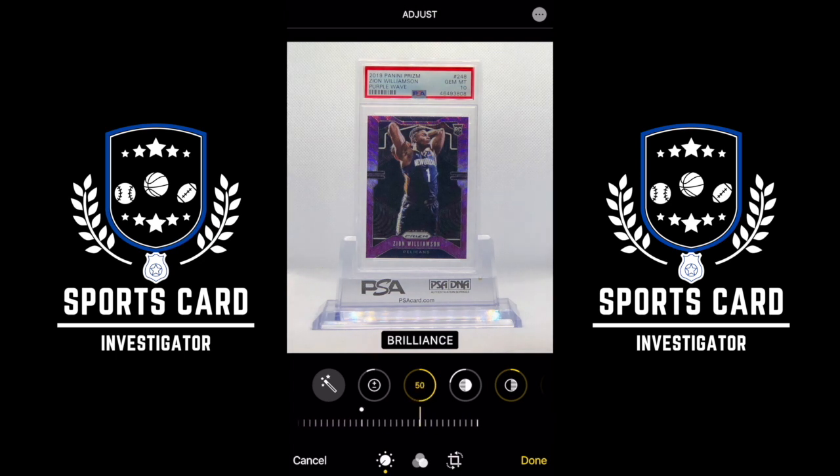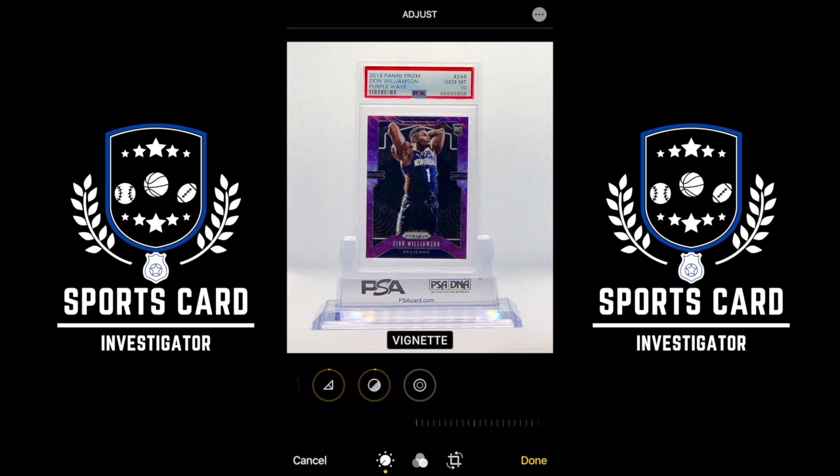Brilliance looks pretty good right in the middle. Highlights — move that, see some of that shimmer and shine, about minus 6. Shadows — not really necessary, keep that at 0. Contrast — now we're talking. I usually move that down to about 20 or 22 to get it really vibrant. Brightness the same way, about 36. Black point on some cards can really make it pop, especially if the cards have a lot of black. Saturation — that's your colors. Vibrance. Warmth. Tint — I don't touch. Sharpness — absolutely. Definition. Noise reduction. And here's the trick: Vignette. I always do a little bit of vignette because it makes the picture that much better — makes it pop, makes people take notice.